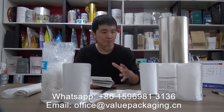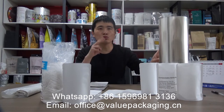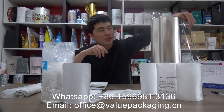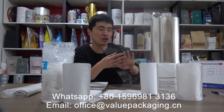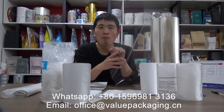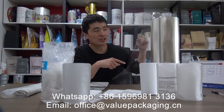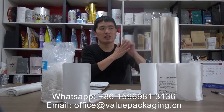For the sealing layer of this compostable pouch, there are two sealing films. One is the BOPLA film — a PLA film that is bi-axially orientated. PLA is short for polylactic acid, which may react with alkaline ingredients. This film is rigid and stiff.